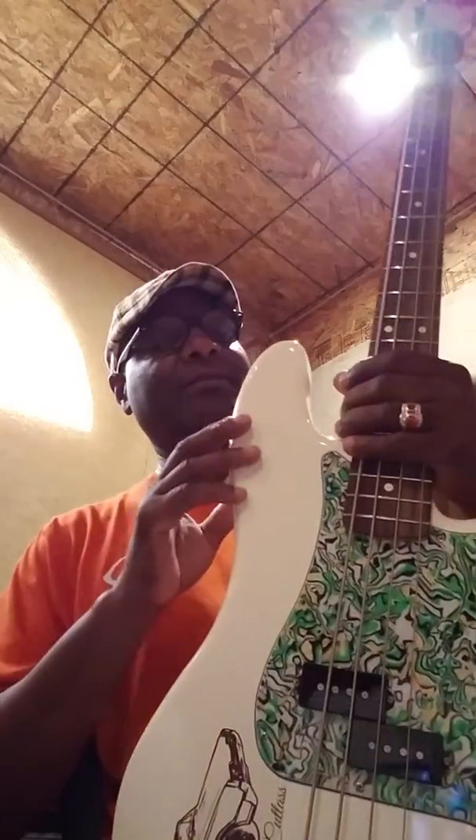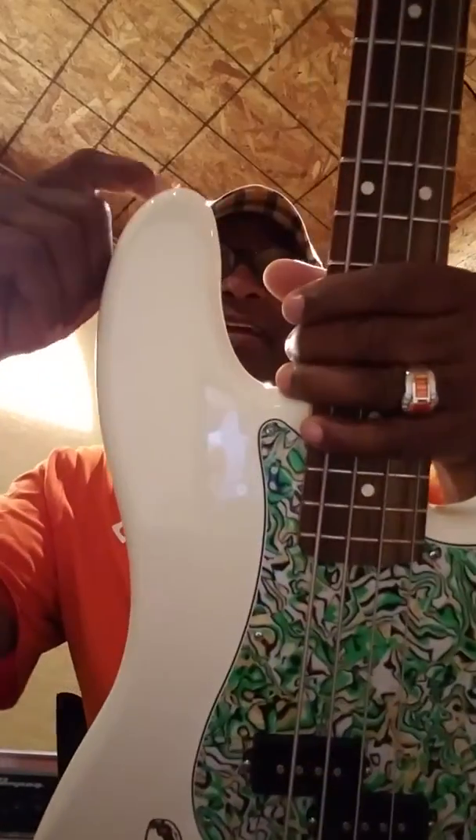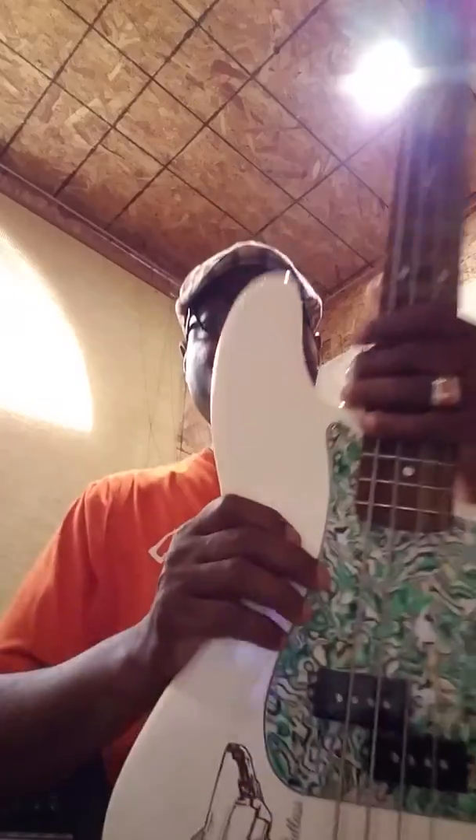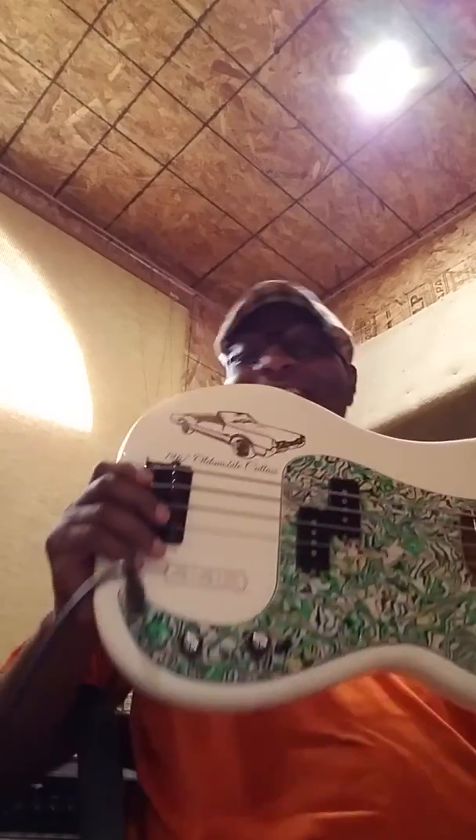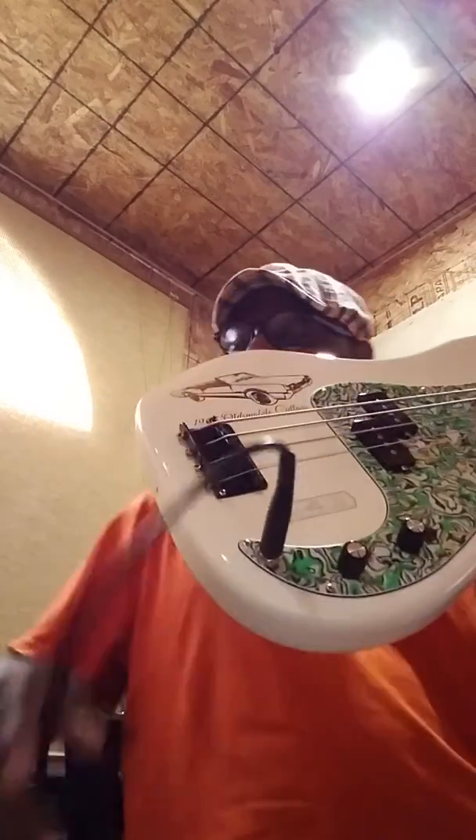On this part we're gonna learn about strap locks — there's one that goes right here, it's called a strap lock. As you can tell, this one doesn't have one because this bass stays in my studio and basically doesn't go out.